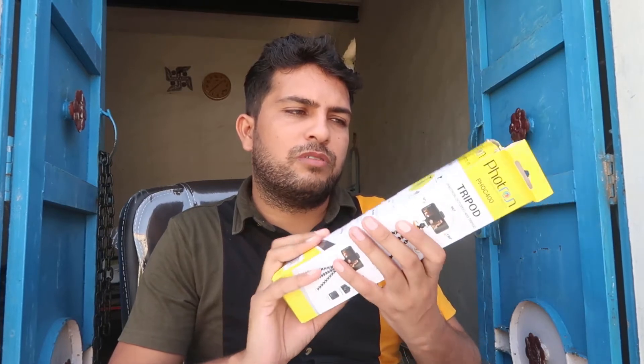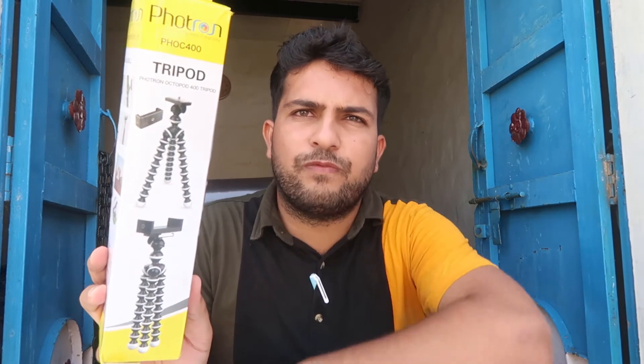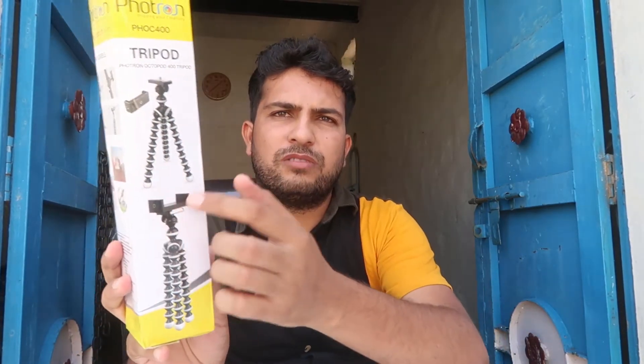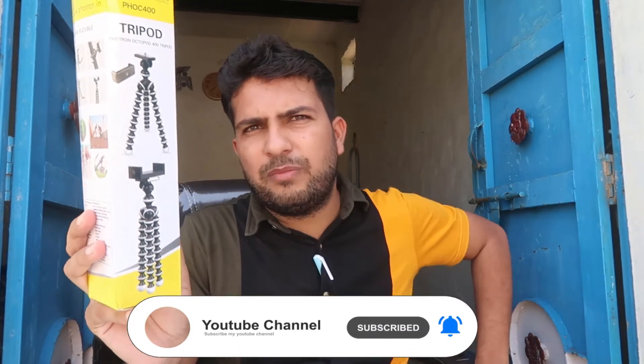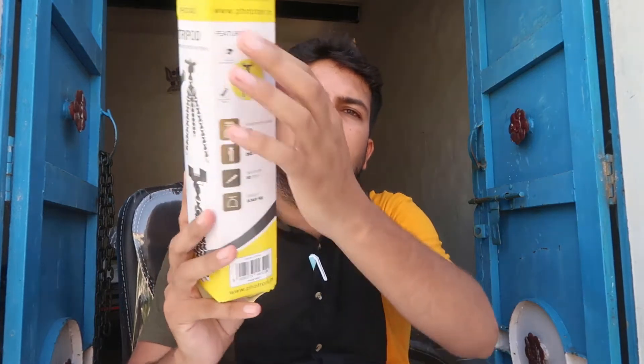First of all, I'm going to show you what the device is. This is from Photron and it is a mini gorilla-type tripod. Its model number is PHCS400. As you can check out, it comes with a mobile holder along with it, and you can easily use it on any camera.